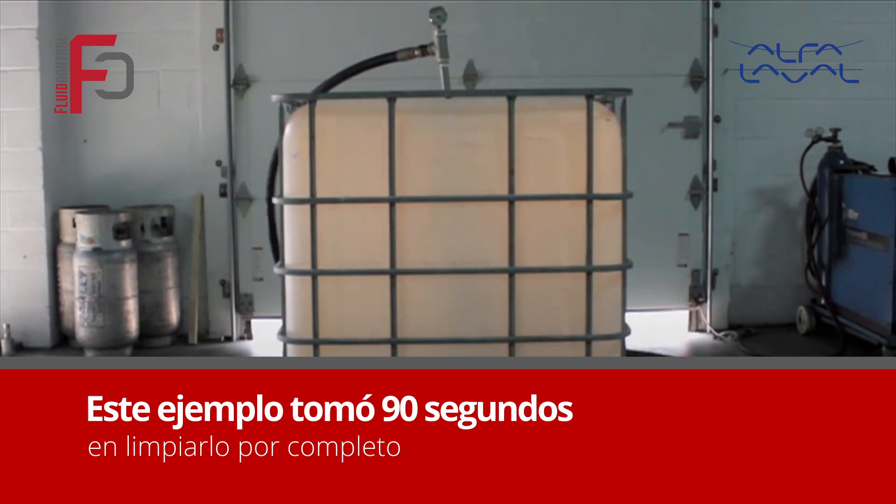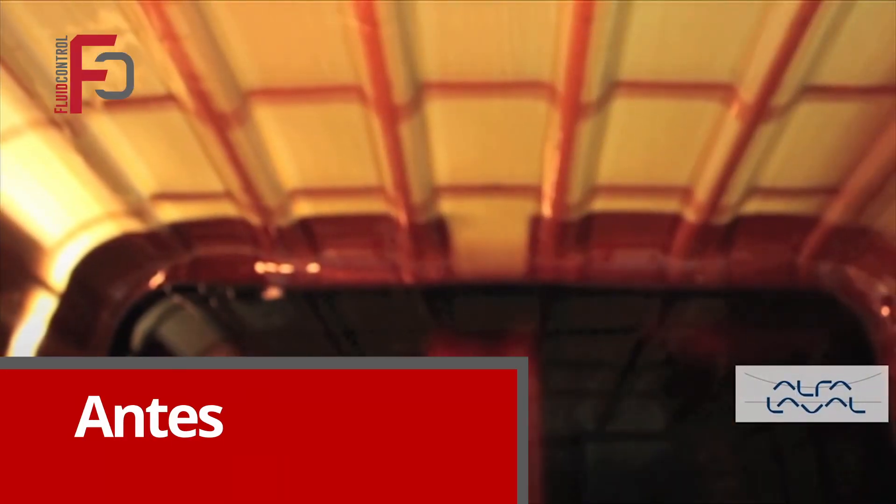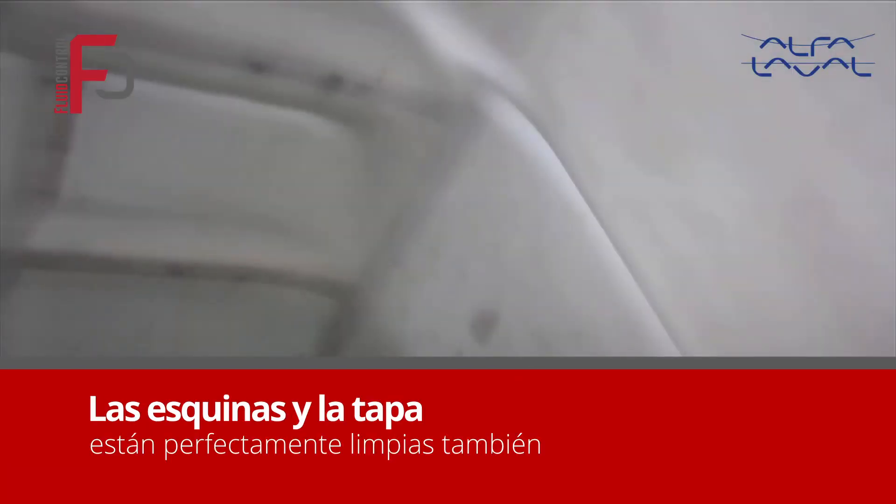Here are a few before and after pictures of the tote. GammaJet's patented rotary impingement technology ensures that every square inch of the tote has been thoroughly cleaned. This also ensures that the difficult-to-reach corners in the top of the tote are clean as well, leaving no room for contamination and dirty return fees.